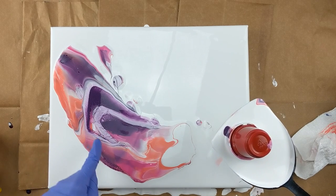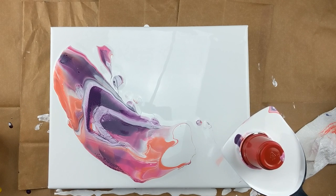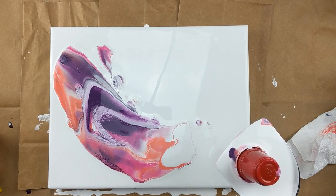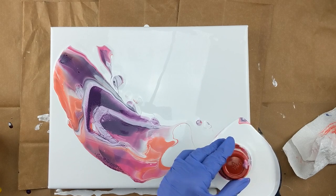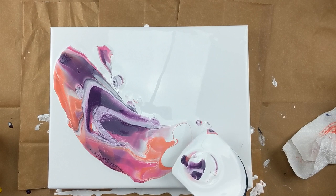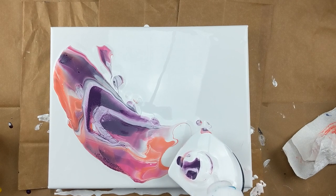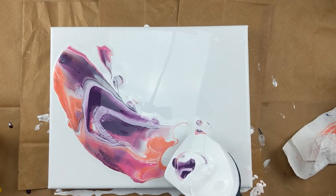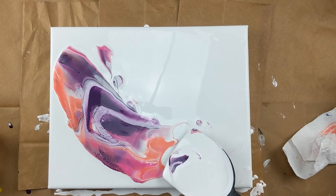That looks really pretty. I've got some lacing, some cells. I didn't add any silicone or anything to it. I've got a little bit left out of there, so I'm just going to put a little bit more white and let that kind of wash out.